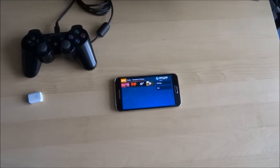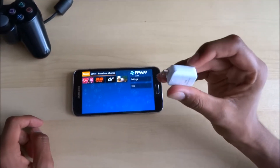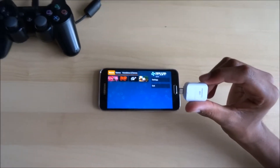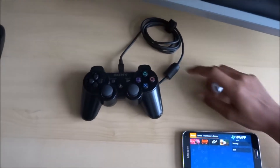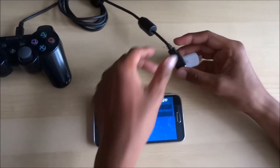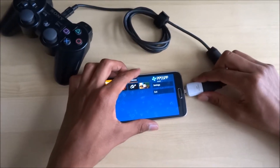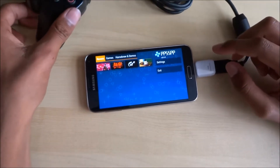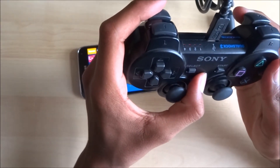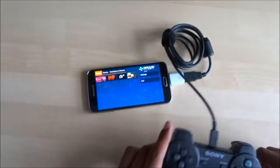We've got a PS3 controller here. You'll need a USB connector — mini USB to USB — and this is dependent on your device. The PlayStation controller has a USB charging cable, so that goes into one end of the adapter and the other end into your Android device, at the point where you normally charge it. Hold the PS button for five seconds to activate it so it responds with the Android device.